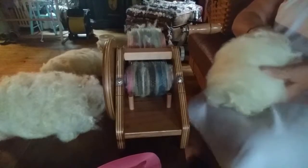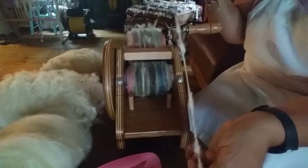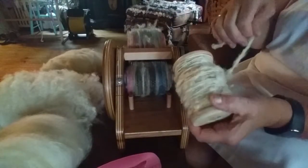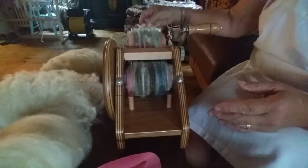Now you can see all that texture still left in it. I'll spin from this end and get a nice textured yarn with lots of the characteristics left in this sheep. I'm going to ply this particular one with silk thread and photograph it for you to see exactly how it came out. So that's my technique for spinning bats with texture.